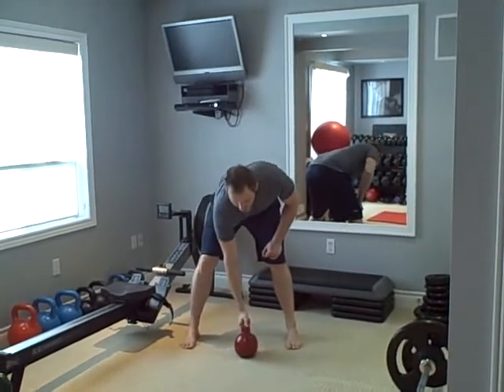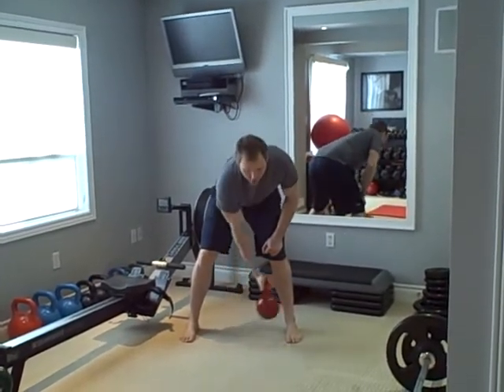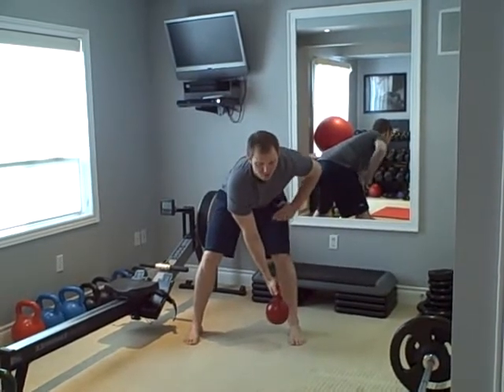You're going to be holding the kettlebell with the thumb forward, so it's a sideways grip. You're holding it across your body like this, free hand is on your thigh.